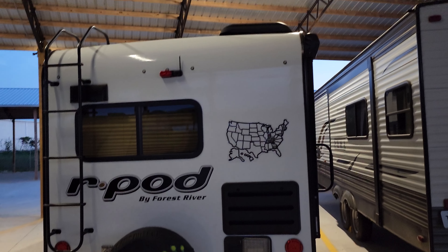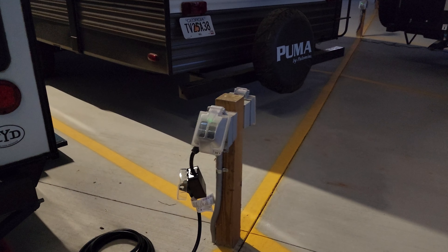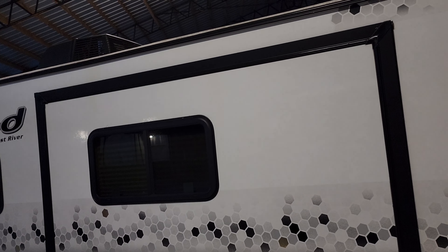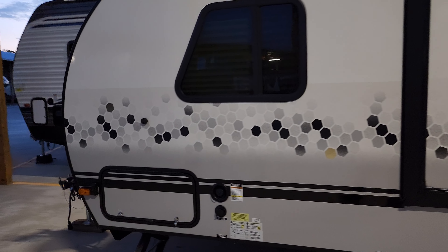We have the r-pod at our new storage facility — it's amazing. We have sensor lights above us, so walking around outside in the dark we actually have lights. It's got a 20-amp hookup. Currently we do have the AC roof unit running with a soft start on 20-amp service and it's running great.